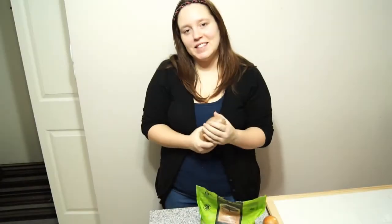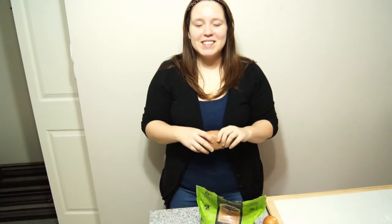Hey guys, it's me, Lisa, and today I'm going to make for you my simple, delicious, and easy recipe called sweet potato quinoa mash.